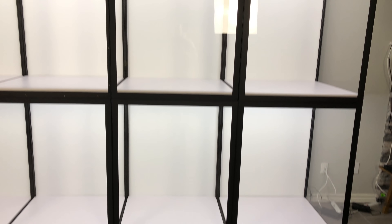I think that is everything for the empty cases. Let's start filling these bad boys up.